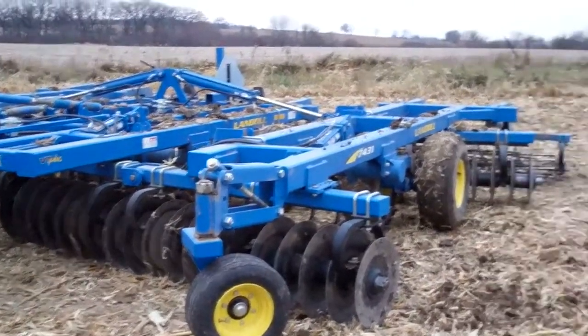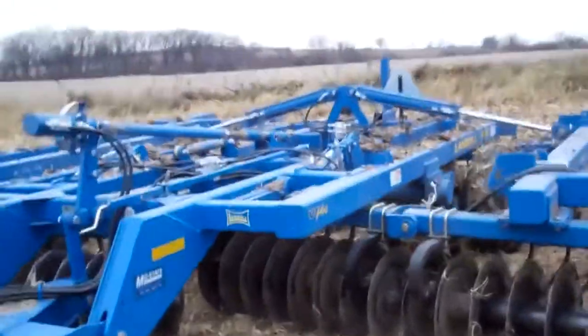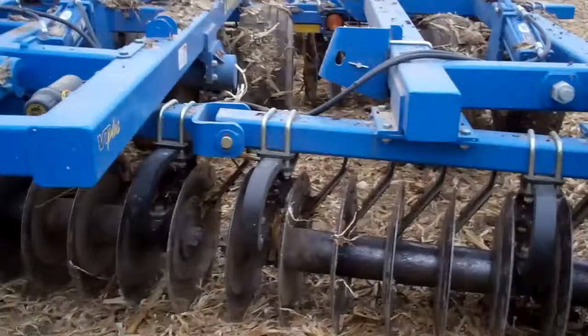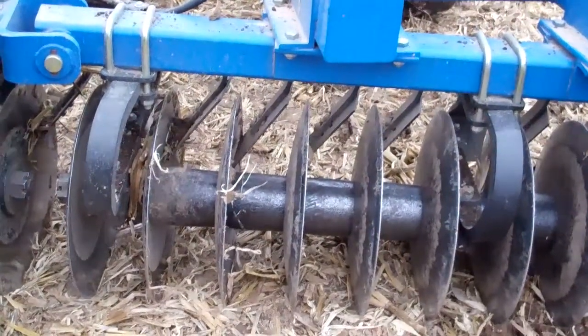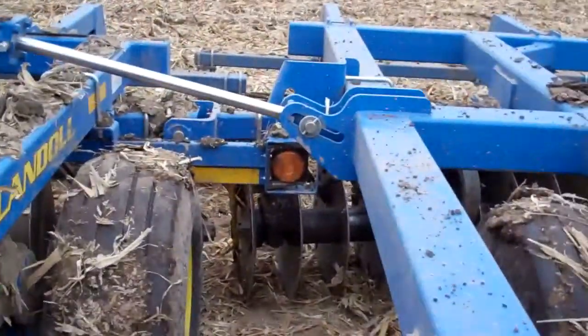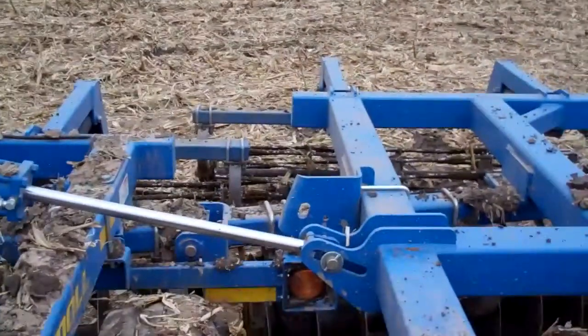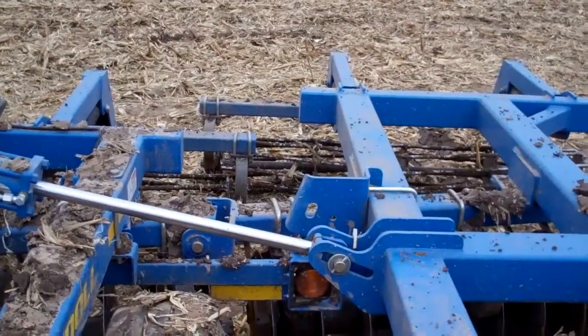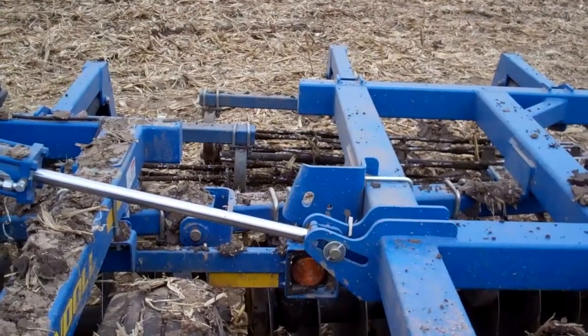It's actually not a primary tilling machine — it's more of a finishing tool. If you look on this, we've got a set of disc gangs right here that actually lift and shift the dirt. Then you go back to the second set of disc gangs that lift and shift the dirt. And then all the way in the back here are the beaters, which break up a lot of the clumps that didn't break up.